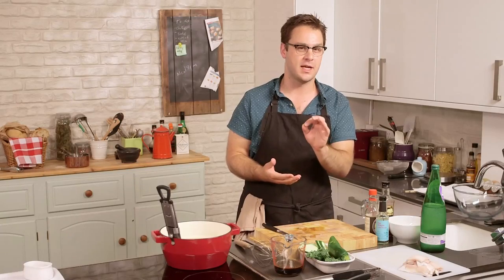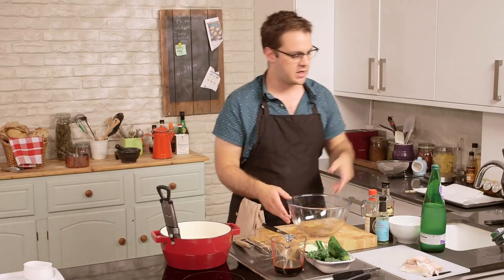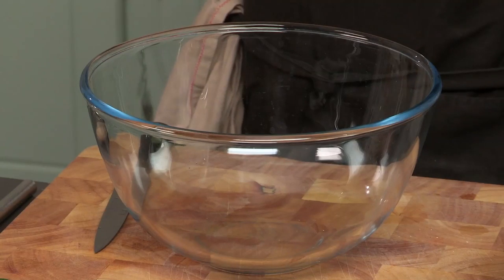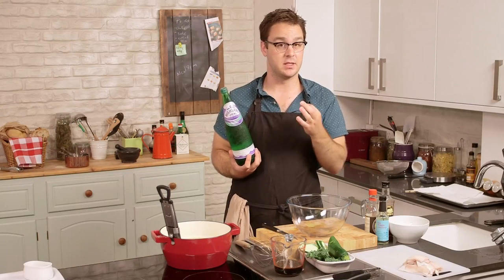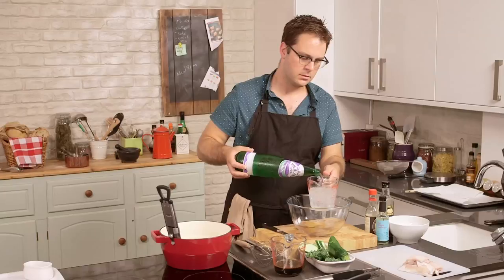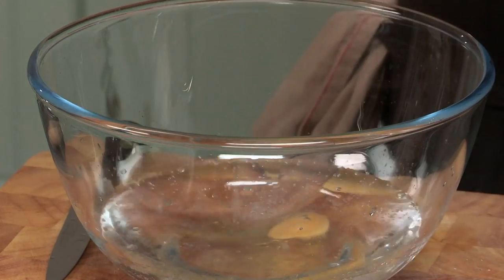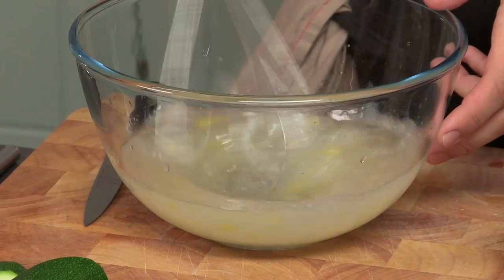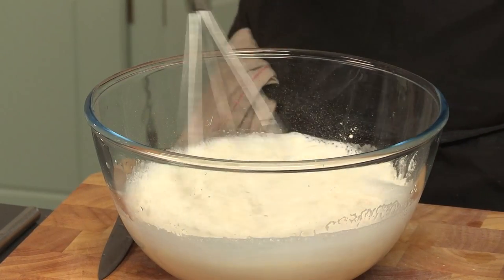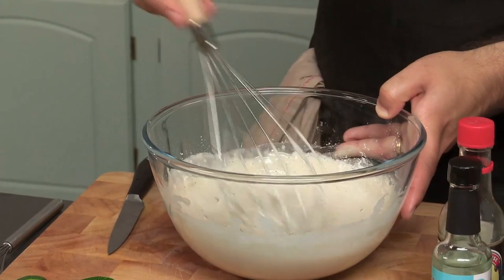Finally, of course, we make the batter. The batter is probably the most important part to get right in tempura, and it's very easy — there are just a few little tricks to keep in mind. I've got some cold sparkling water. Cold, because it'll help regulate the temperature and keep the batter from burning. Sparkling, because the bubbles will help really lighten up the batter and make it really crispy and delicious. We'll start with about half a liter of that, and one egg. Whisk that up, and then we're going to add some plain flour — about 220 grams — just whisk it in. That's what we're looking for: nice, thin, light, bubbly, and a little bit lumpy.